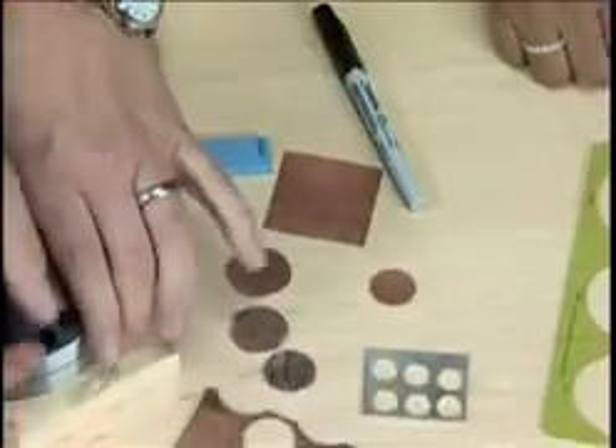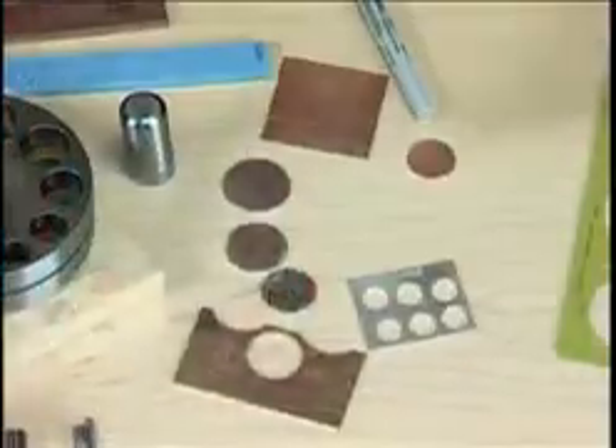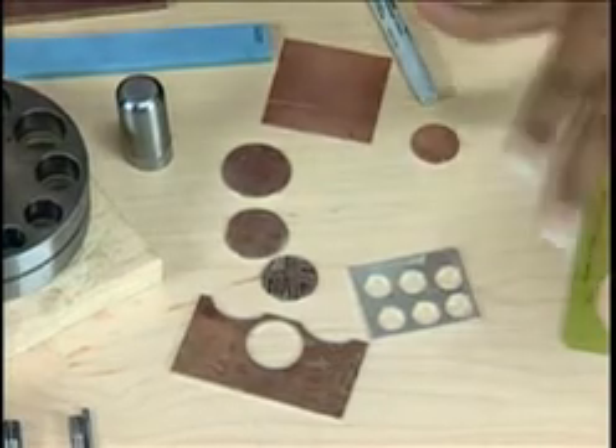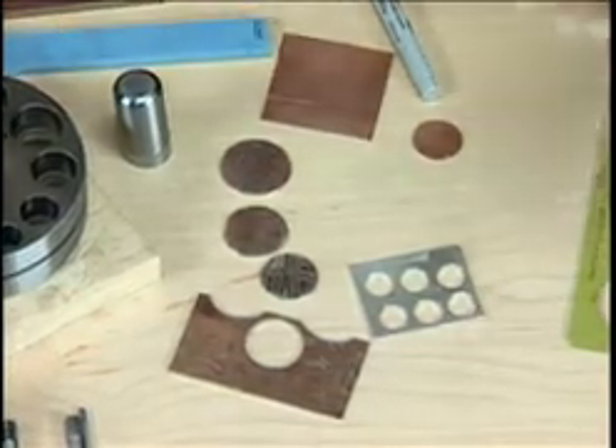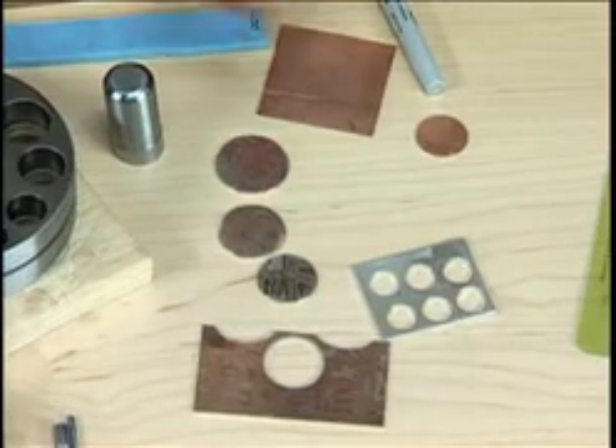Just to clarify, you want to practice with copper before you use the mokumé-gané. This material is actually not overly expensive where it's going to be really prohibitive, but definitely if you're spending money on anything that's so pretty, you want to at least practice on a less expensive piece first.